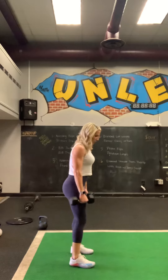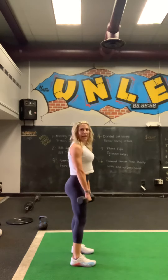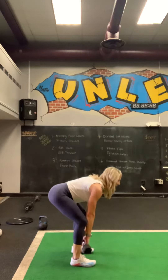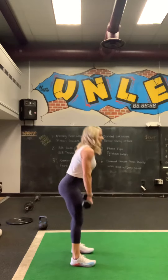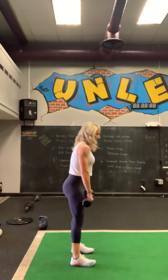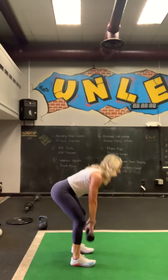Can't forget about the hamstrings — posterior chain. We're going to turn to the side. Have the dumbbells hanging by your sides, come down to your shins for ten. Nice flat back, neutral spine. Three, four, five, six, seven, eight, nine, and ten.